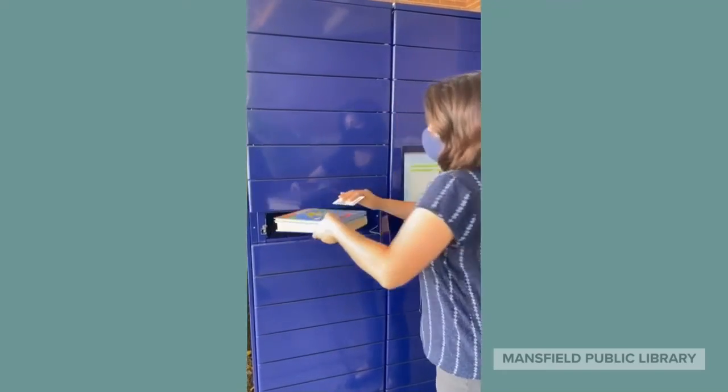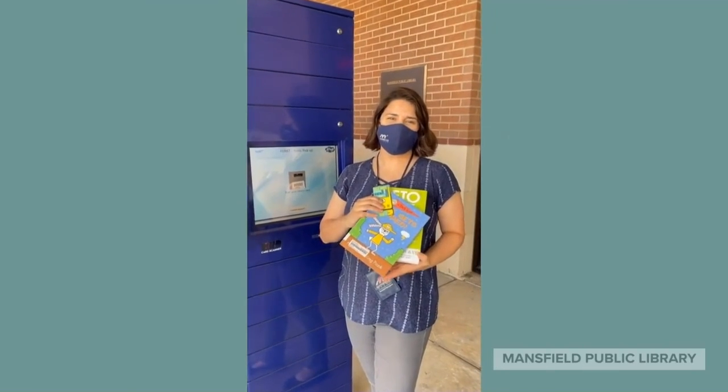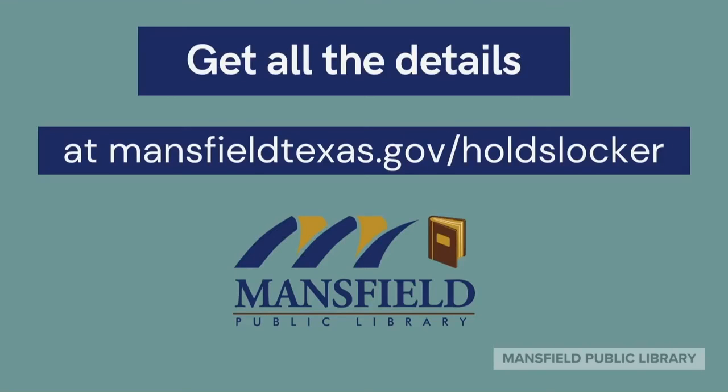You can print a receipt, close the locker, and you're ready to go. Get all the details at mansfieldtexas.gov/holdslocker.